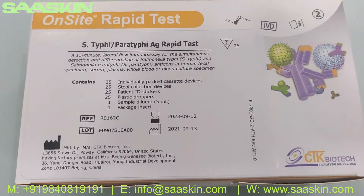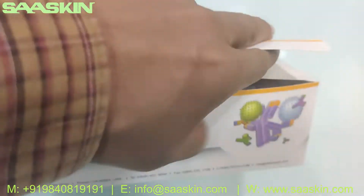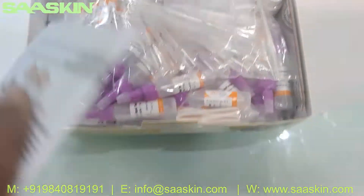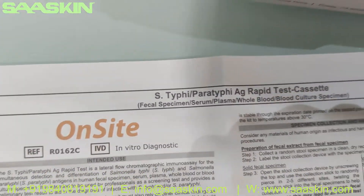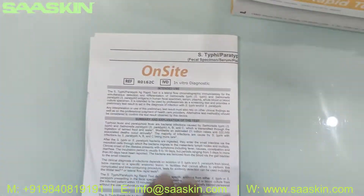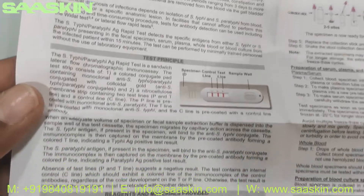So this is the kit. Let me open this box — okay, got it open for you. You can see the inside contents of the box. Inside you got the complete IFU brochure for this antigen test kit — it's for S-typhi/Paratyphi antigen rapid test cassette. You got the complete instruction manual for sample preparation, completing the test, and interpreting the results. This is the complete guidance for completing your test procedure.